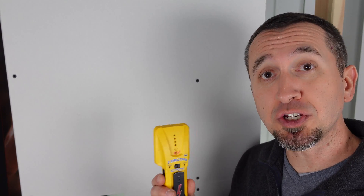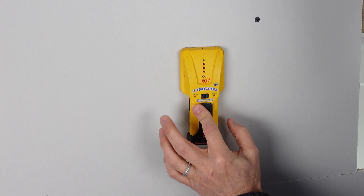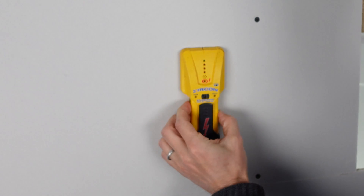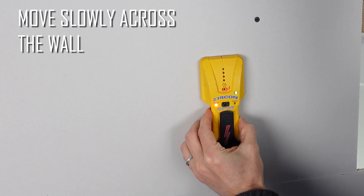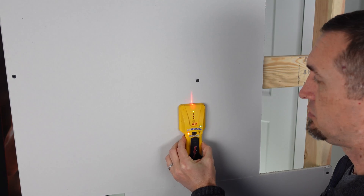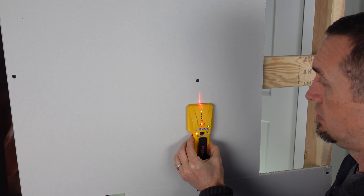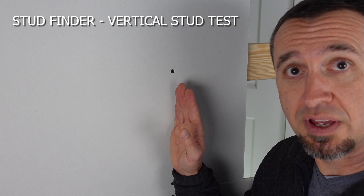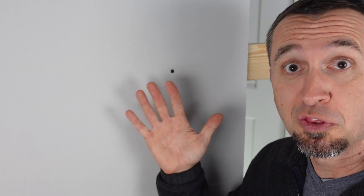Our first test with the traditional stud finder is the vertical stud. With your traditional stud finder, you just put it right up against the wall. Mine has a button on the side that you hold in so you know it's active. We go ahead and move across the wall slowly — which is key here — and it found the far edge of the stud and the other far edge. Finding the middle of the stud, it nailed it. It just hit it right out of the box. It did a great job. Now let's move on to the horizontal stud.